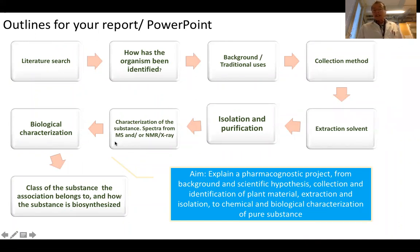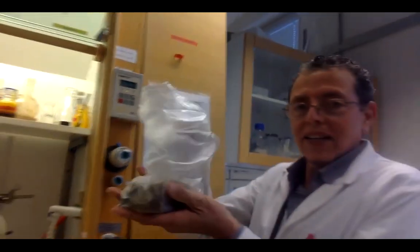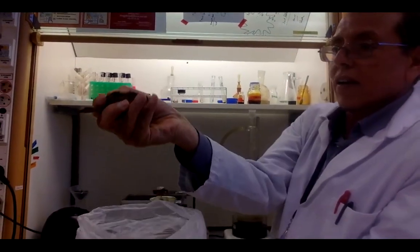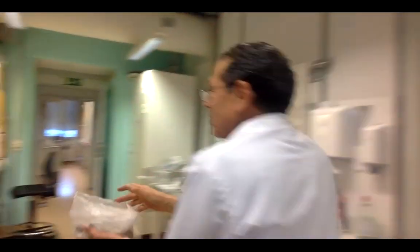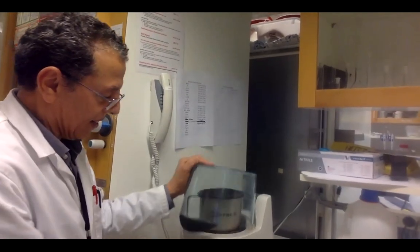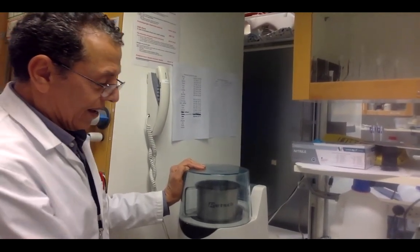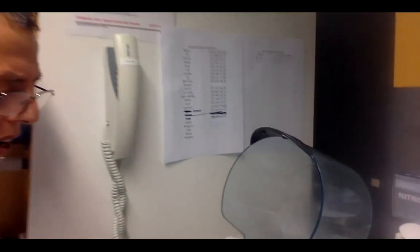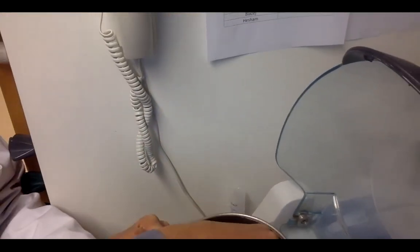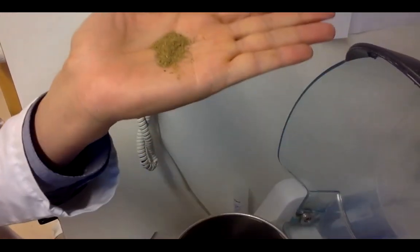Let us start with the extraction. We start with the plant material — here is the plant material. If it is this size, do you think we can do the extraction? I think no, it should be ground. So we use the grinding machine, which is like a kitchen machine. We put the plant material in and start it, and then we get the plant material in ground powder form, in very small particles like you can see here.